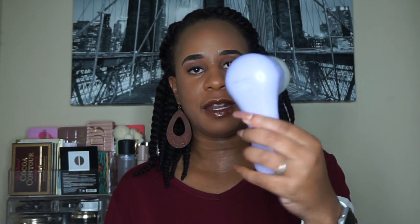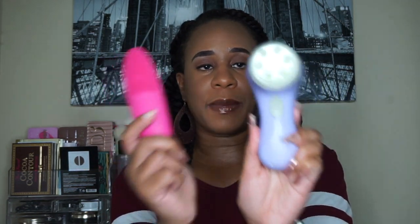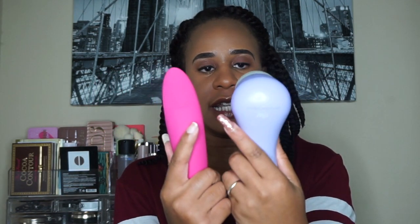If you follow my channel, you know that I love my Clarisonic Mia — this is the original one I bought. I didn't get it when it first came out; I waited a few years before I got it, but I just love it. So when I got the Vivreal, this is the main thing I'm comparing it to. It's more comparable to the Foreo cleaner, but since I don't have that, I'm comparing it to my Clarisonic.